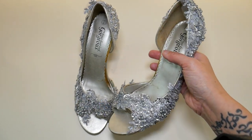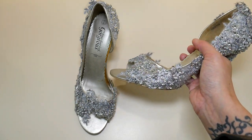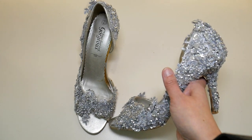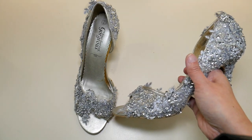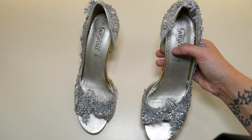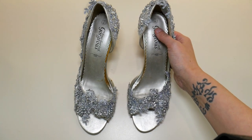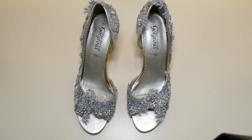Doing something like this — revamping something you've already got and giving it a new lease of life — is a good way to make things go a little bit further if you're on a budget for a photo shoot or a catwalk show. I love that you're still getting the sparkle from the silver underneath coming through the lace as well, and they're just going to give exactly the effect that I was after with the dress. So that's everything finished now.